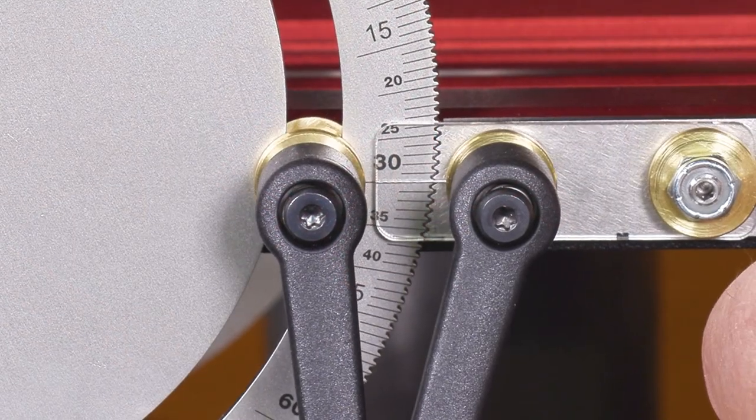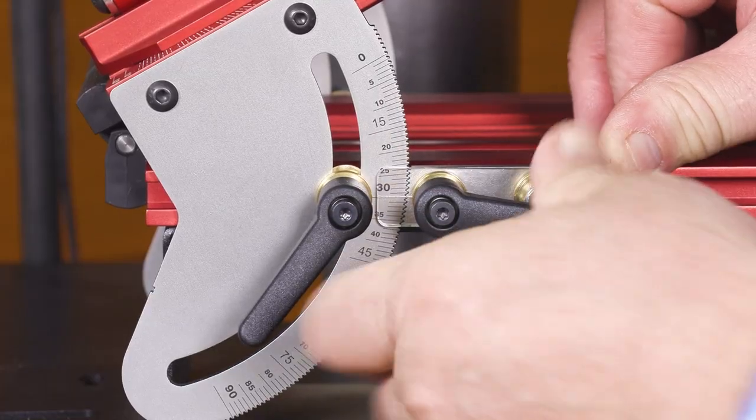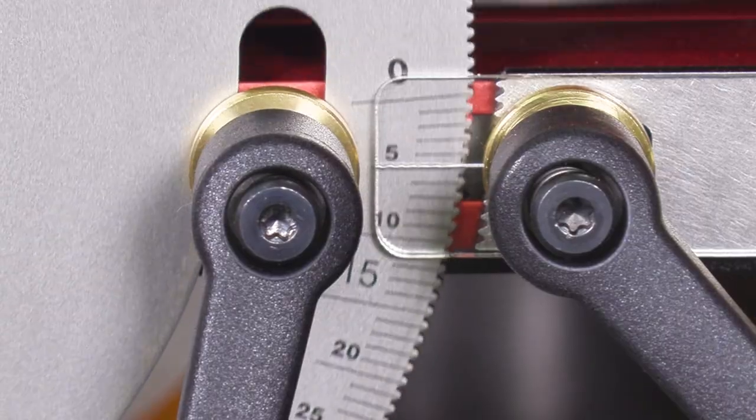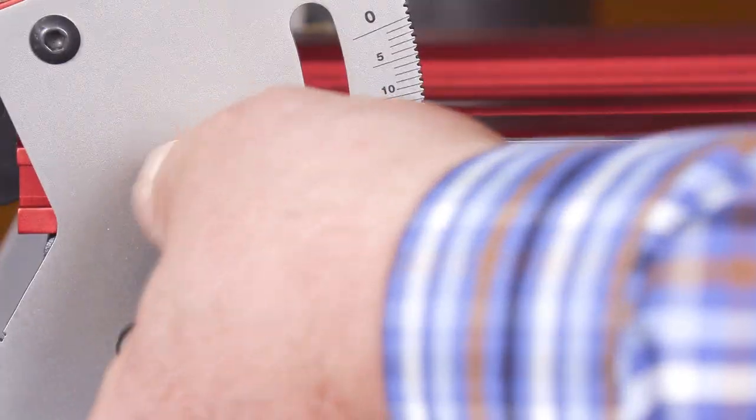Laser cut teeth mesh to locate the table at every full degree, but you can lock the table at any intermediate setting too.